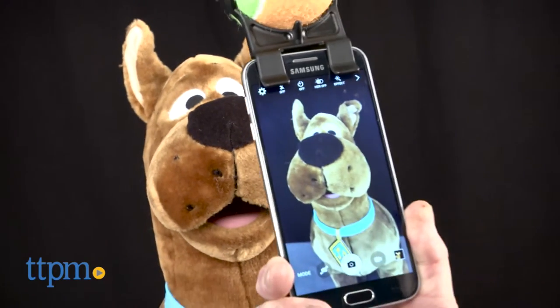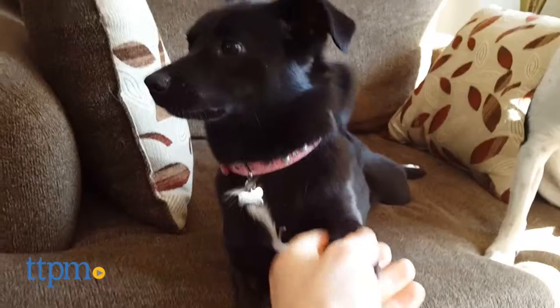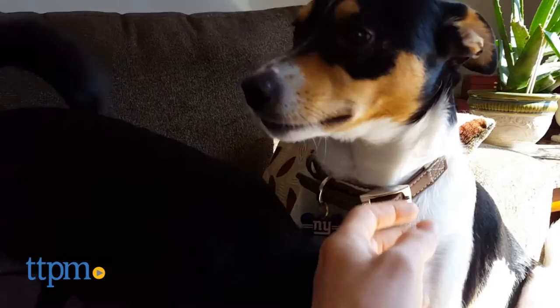This simple device makes snapping pictures of your dog a breeze. Hey, I'm Andy from TTP and Pets. Have you ever experienced disappointment because your dog is in a cute pose for what seems like hours, and then you reach for your cell phone to snap a picture and he moves? I know I have.